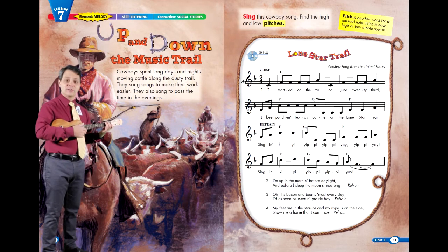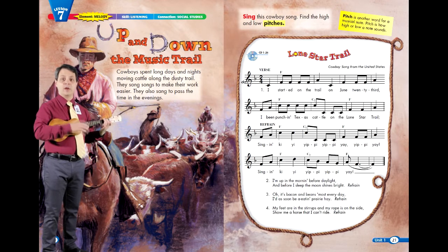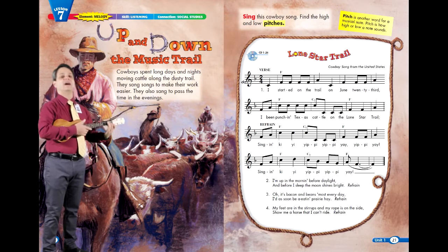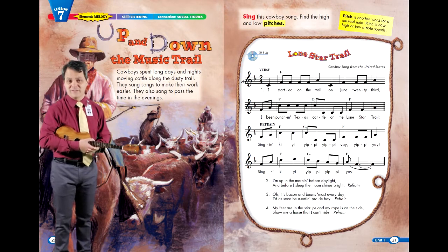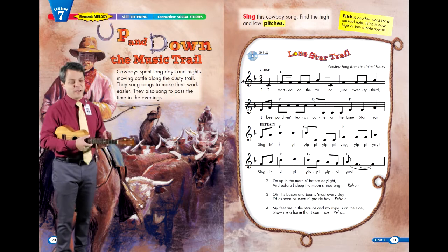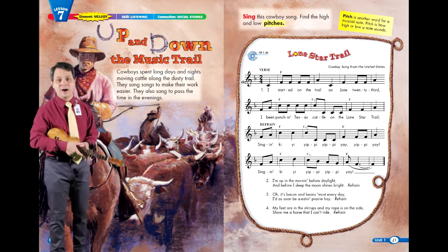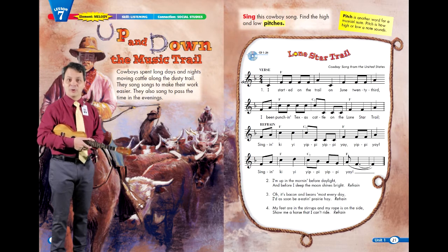The words to verse 2 are: I'm up in the morning before daylight, and before I sleep the moon shines bright. As a cowboy, your day starts at about five o'clock in the morning before the sun comes up, and you're probably not going to get to sleep until about ten o'clock at night, well after the moon has come up. This makes for an exhausting 17-hour workday.